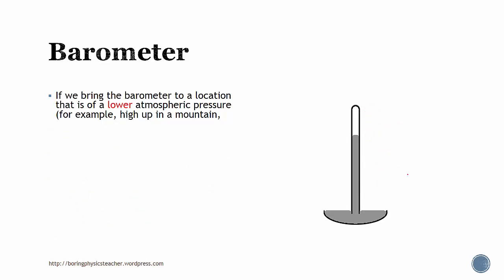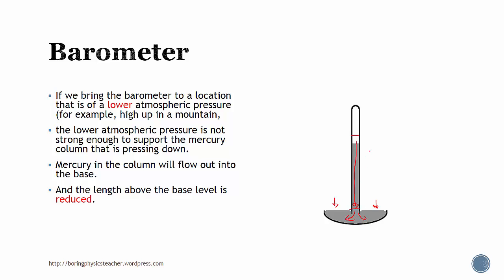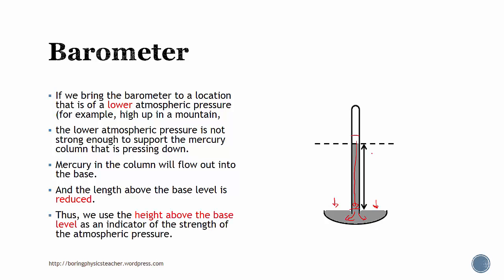If we bring this barometer to a location with lower atmospheric pressure, such as high up in the mountain, you'll find that the lower atmospheric pressure is not able to support the mercury column that is pressing down. Since this is a liquid, the mercury column is pressing down, and since the atmospheric pressure is not as strong as before, the mercury column would actually flow out. Thus the length of the column above the base level will be reduced, and we use this new reduced height to indicate that the strength of the atmospheric pressure is reduced.